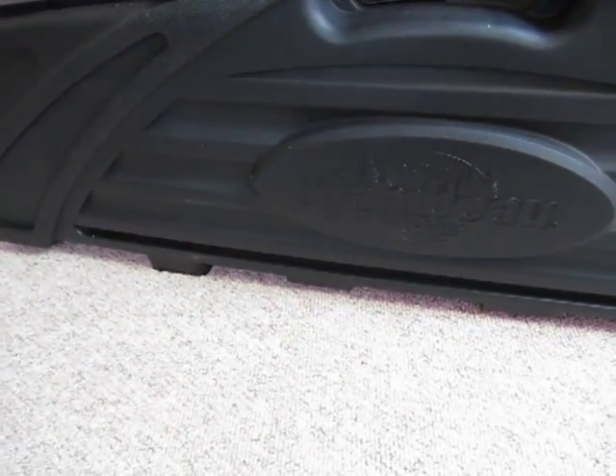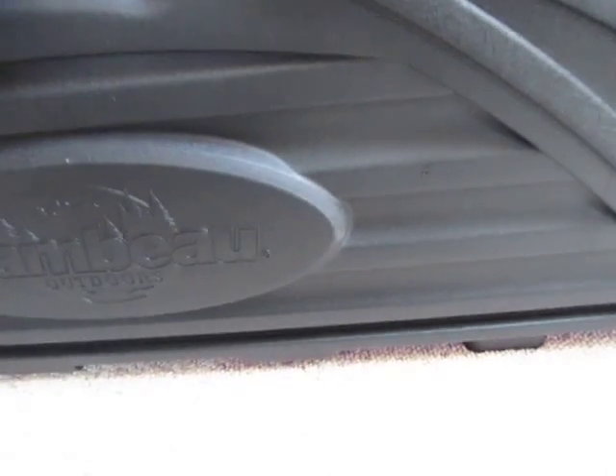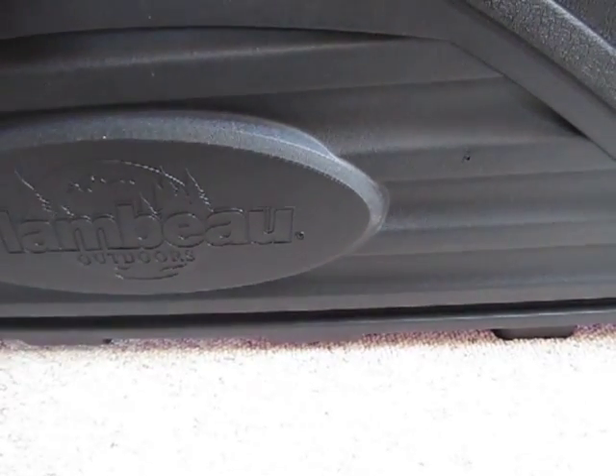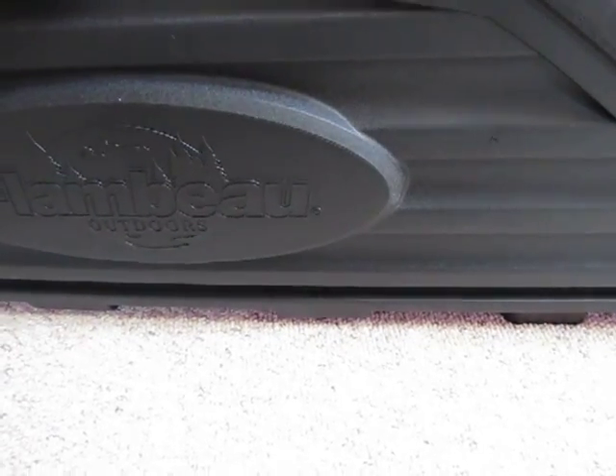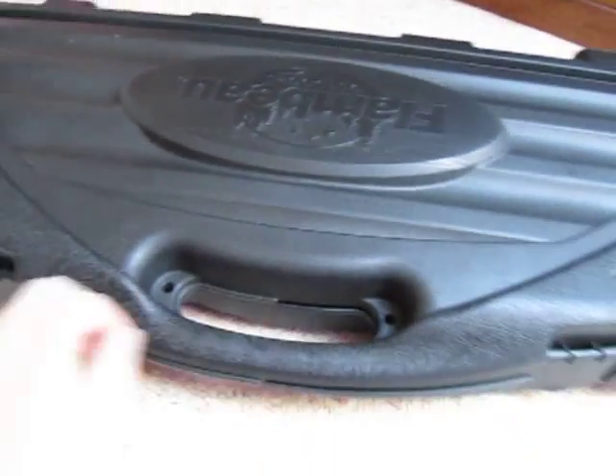It stands up on its side so you can get easy storage in a cupboard somewhere. I doubt this thing is airport compliant or whatever you have to get when you take it on a plane. It's just not sturdy enough, and I'll come to that in a little while.